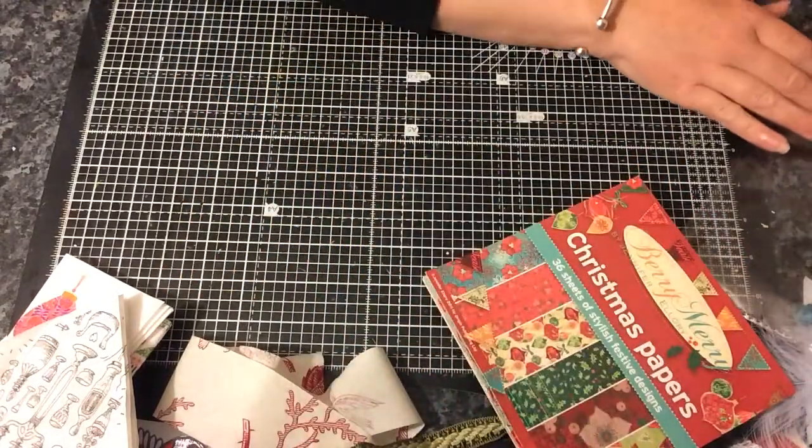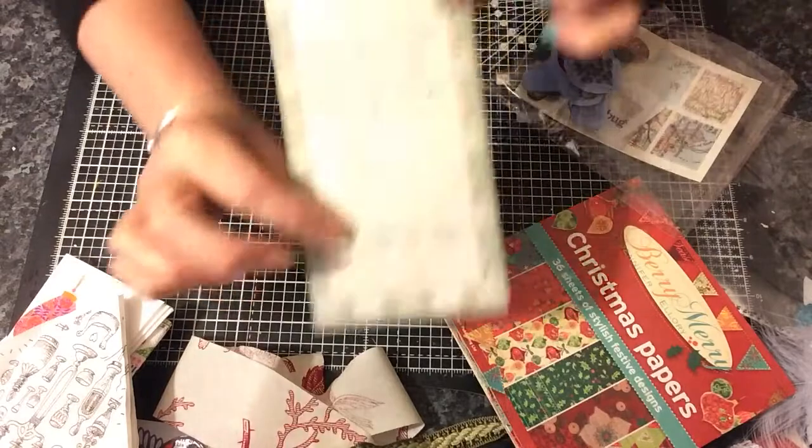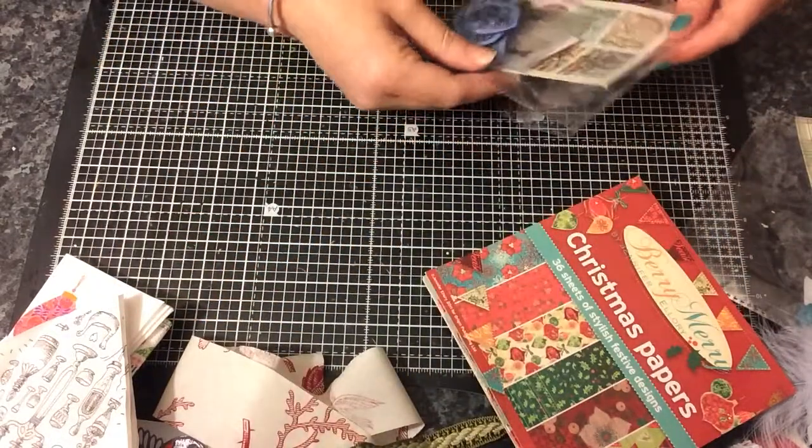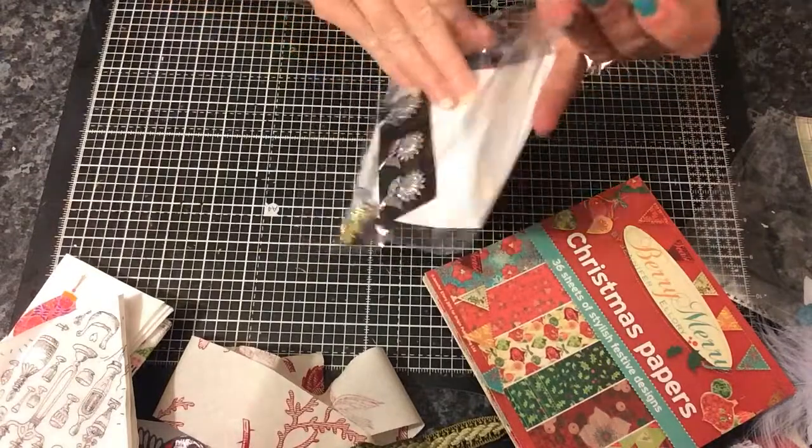And she sent me a lovely note and I like this — I like the paper, the notepad that she wrote it on. And she sent me another bag.